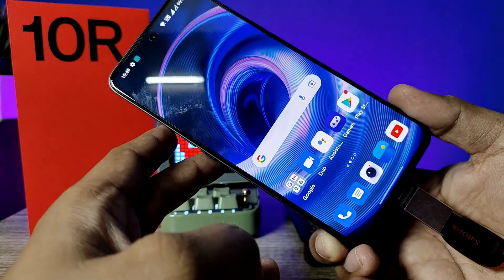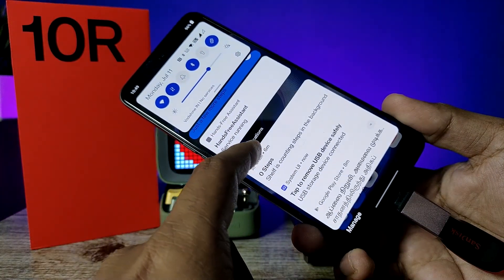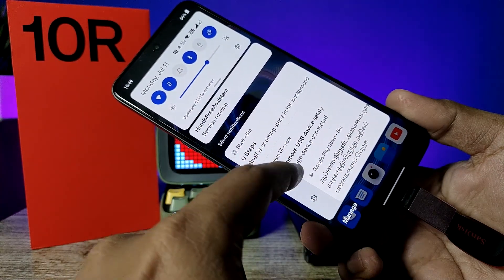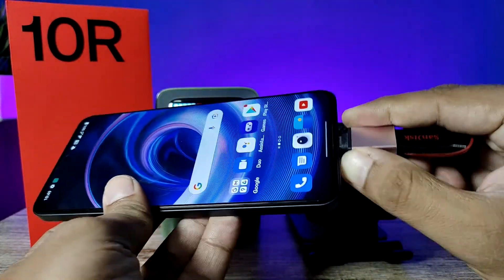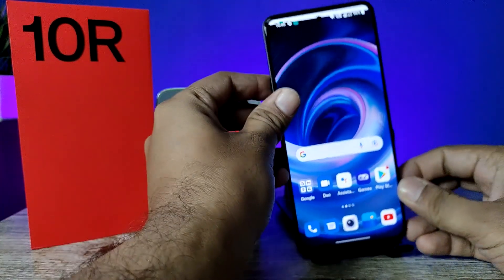If you want to remove the pen drive, you should open the notification panel, then click on the system USB notification and tap to remove the device safely. Only then can you safely remove the OTG adapter or OTG pen drive from the phone.